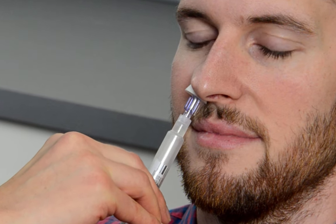Firmly place the applicator into the patient's nostril so that a seal forms, and vigorously push half the dose in one nostril and half the dose into the second nostril. And that's how you use intranasal naloxone in a pre-filled syringe.